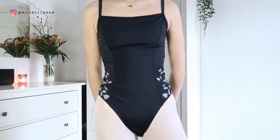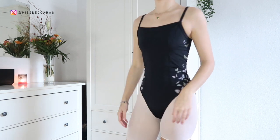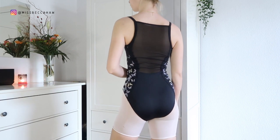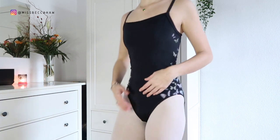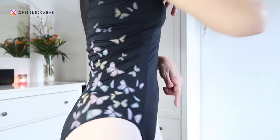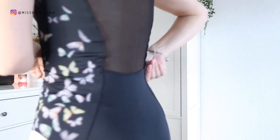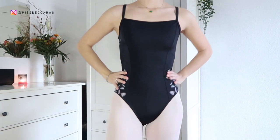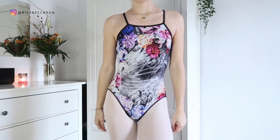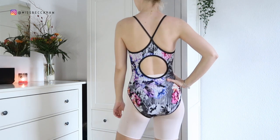Now we're into the Blochs. This is a really nice staple black leotard with that cute butterfly detailing on the sides that really nips in the waist. It's got that mesh panel there, and this curved paneling on the back and front really nips in your waist so it's super flattering. It sits really nicely in the back and it's actually got a much higher front, which is also good for girls with bigger chests.